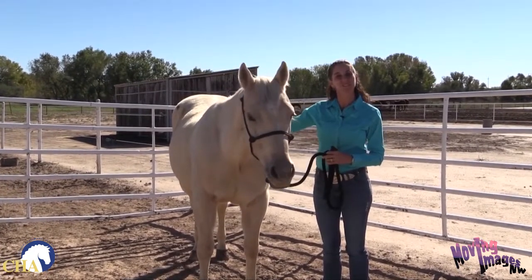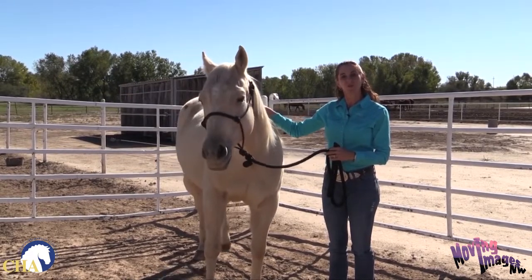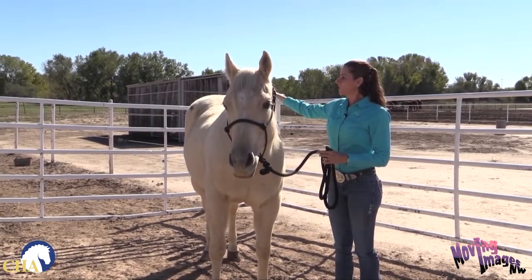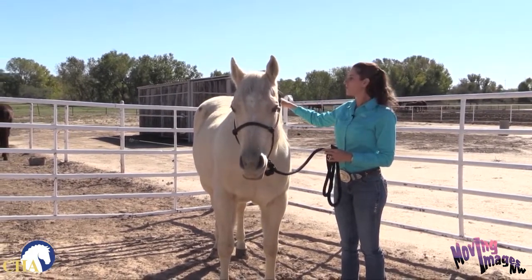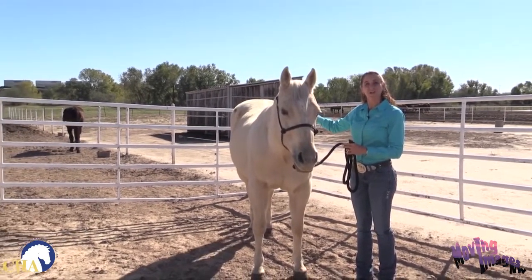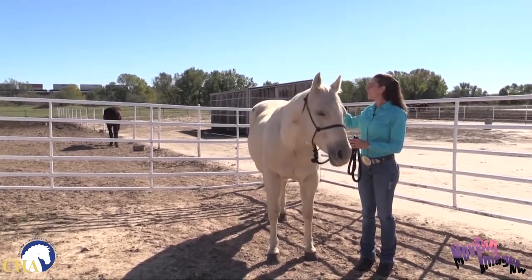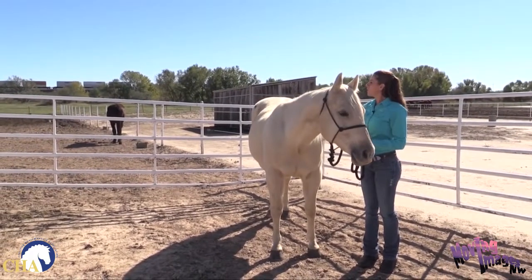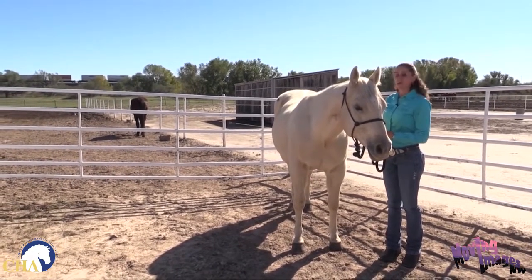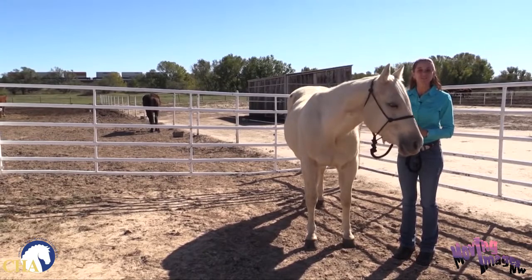This horse lives in this pasture regularly, so there are a couple of things we do want to think about before we turn him out. We always want to scan the environment and make sure everything is safe. As we approach the gate, we want to be sure that there are no other horses clustered or crowded around the gate that might crowd him and make him want to step into my space. But our environment looks nice and safe out here — the horses are happily having their lunch — and I think we can turn out this Shiner's Tough so he can hang out with his buddies and take a break.